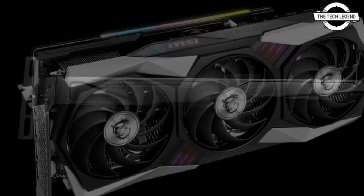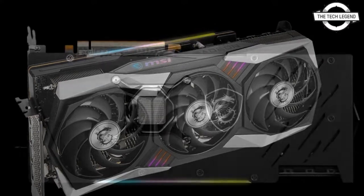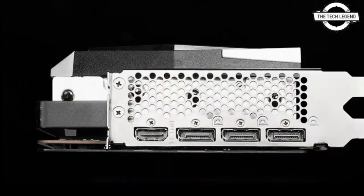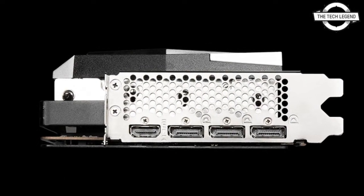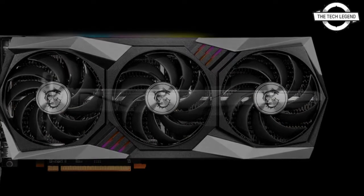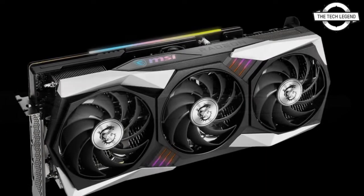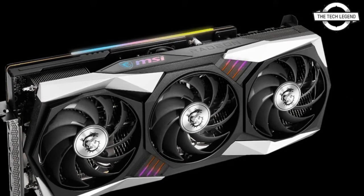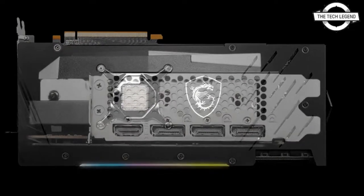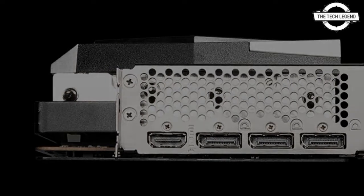The primary specifications are 4608 stream processors, 2065 MHz game clock, 16 GB of memory at 16 Gbps, 256-bit memory bus with 16 GB of GDDR6 video memory, DisplayPort 1.4 x1 and HDMI 2.1 x1 on the output interface, PCI Express 4.0 x16 bus interface, 8-pin plus 3-pin auxiliary power connector, 300 Watt power consumption, 324 mm length, 142 mm width, 55 mm thickness, and 1564 gram weight.